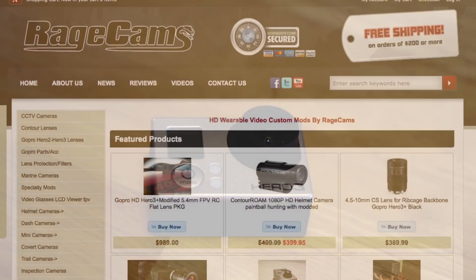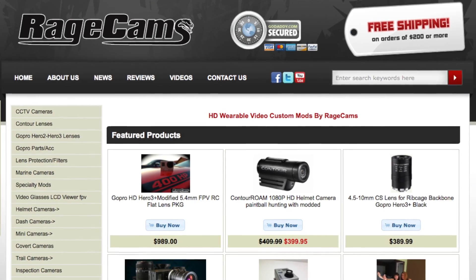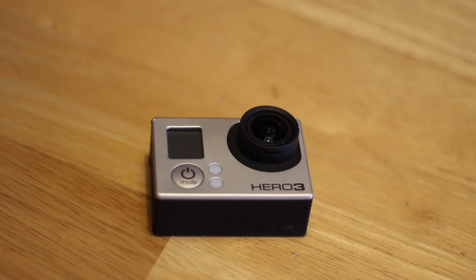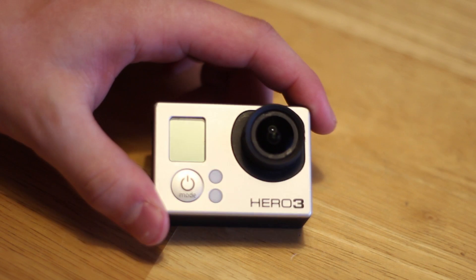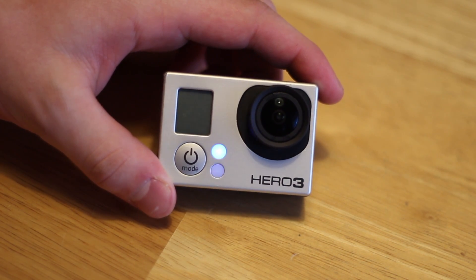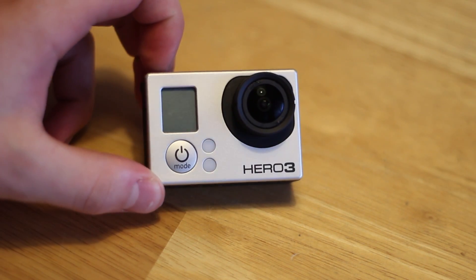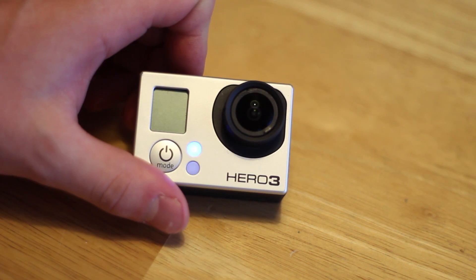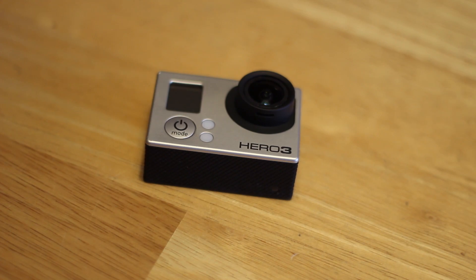Luckily, this is where the solution comes in. I found RageCams, and they sell OEM GoPro lenses as well as some extras. Right now this is my Hero 3, and you can see it is not damaged — thankfully. This is the stock replacement lens on there; you can't even tell. Brand new, looks awesome, really great quality.